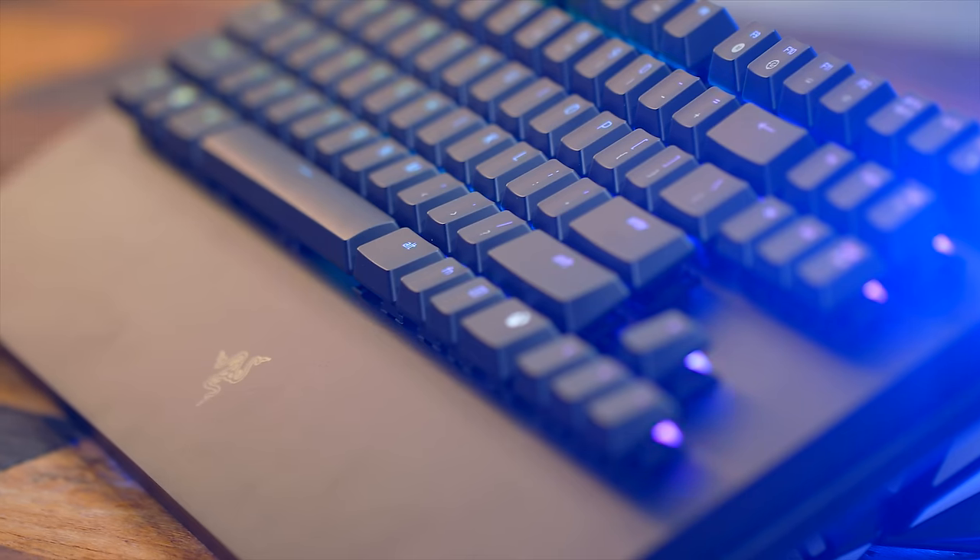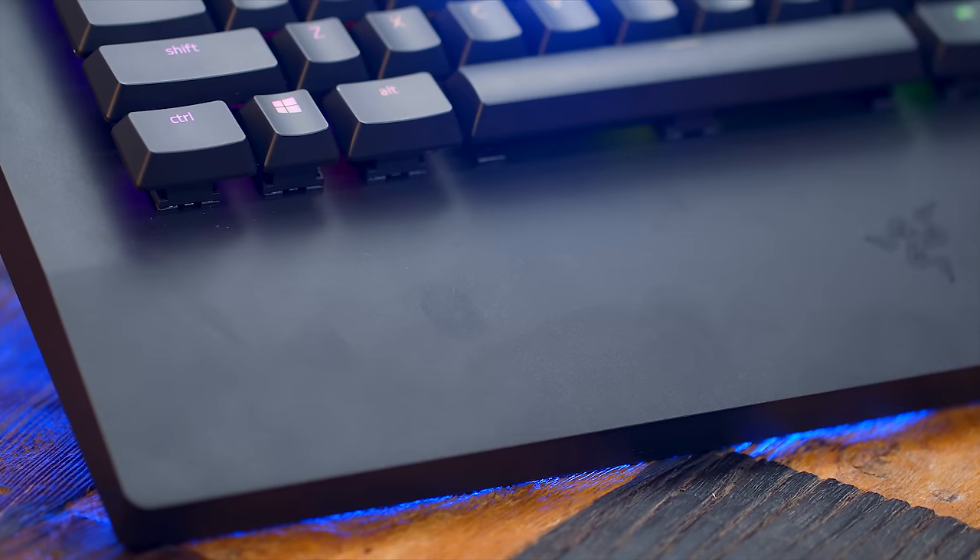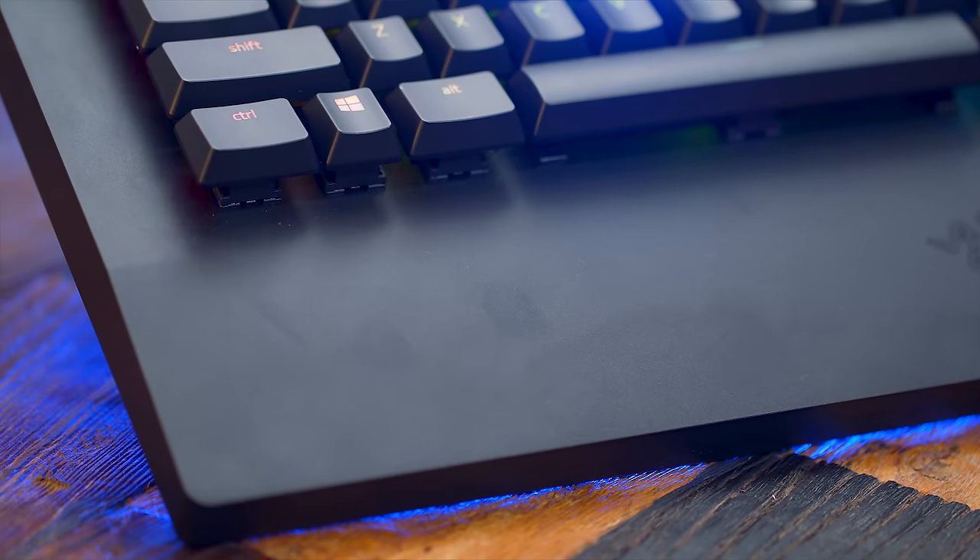To wrap it all up — some of the major things I don't like: as much as I like the keyboard's appearance and its nice simple matte black finish, it is very susceptible to fingerprints and marks from your hand naturally resting on it. If you've got some OCD, you're going to constantly want to be wiping this thing down, or else it's just going to be an eyesore every time you look at it.